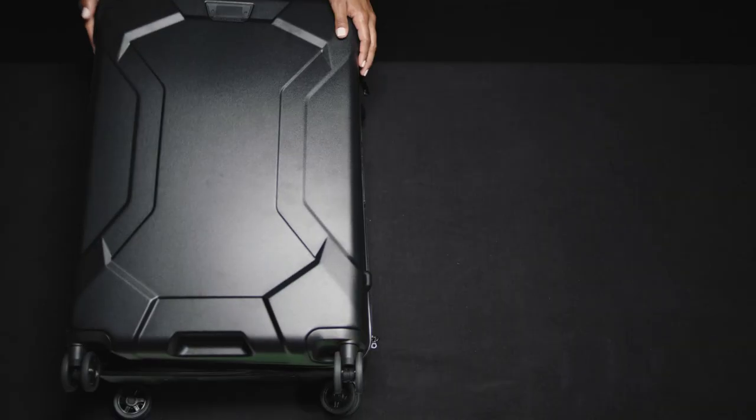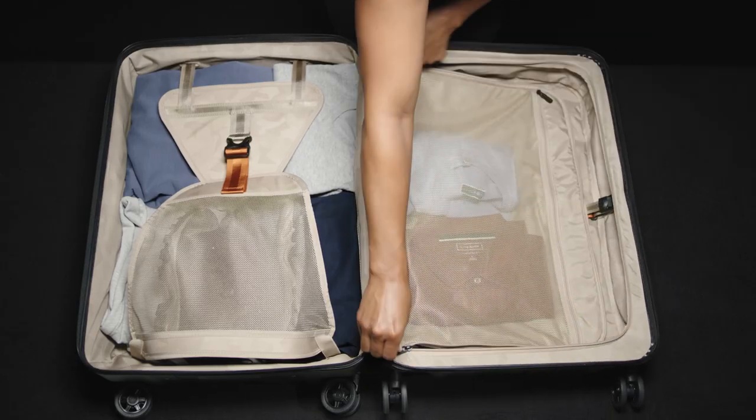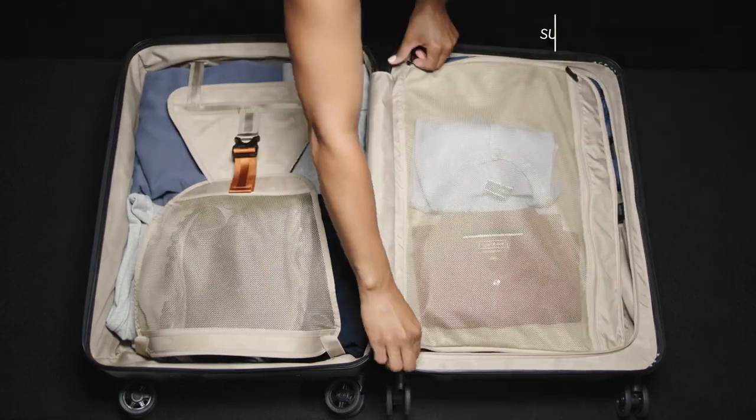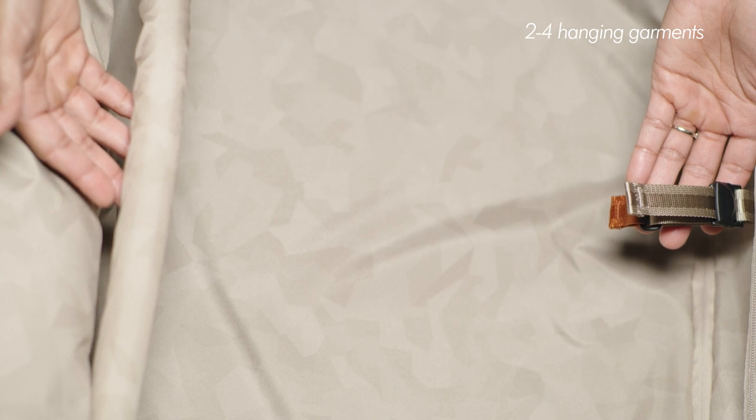The 70-30 lid opening allows the bag to be packed like a traditional suitcase on a luggage rack. The interior is fully lined in a light fractal camouflage pattern, which makes finding contents easy. There's a top lid mesh compartment which can be used for additional organization, packing, or as a suitor compartment — the webbing strap holds two to four hanging garments.